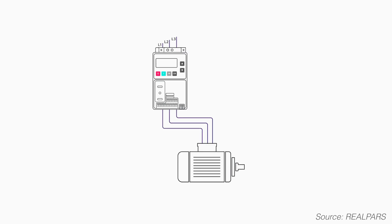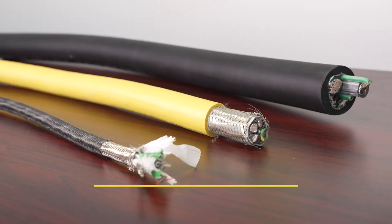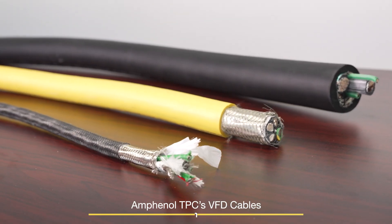A variable frequency drive, or VFD, sometimes called a variable speed drive, is an electronic controller that adjusts the speed of an AC motor. Motor speed is controlled by varying the supplied voltage and frequency. Many people are unaware that when using a VFD system to control a motor, a cable specifically designed for VFD applications is required.